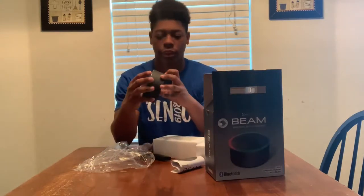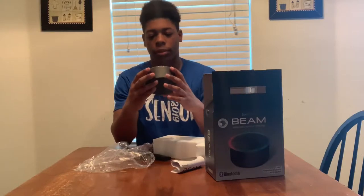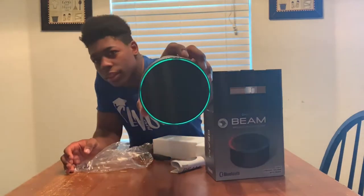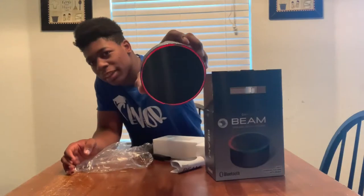And yeah, does it have any juice? It does. Let's change the color. Yo, this is dope, man. This is dope.